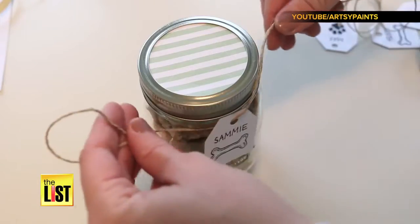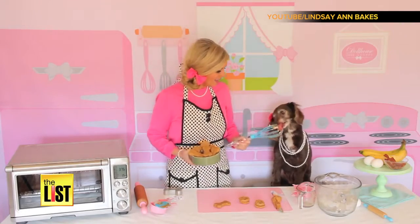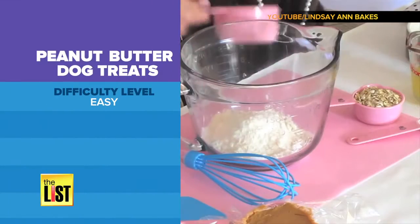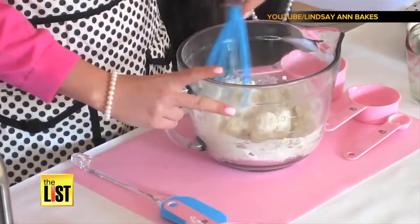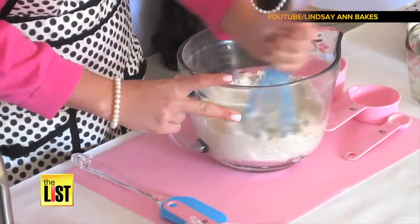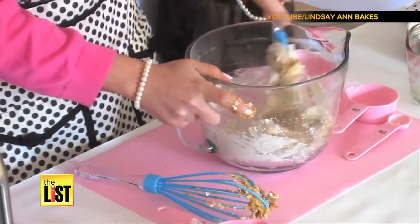First up, for your best friend, we've got peanut butter dog treats from YouTube's Lindsay Ann Bakes. And this recipe is so simple. You just mix two cups of whole wheat flour, a cup of rolled oats, and two tablespoons of baking powder. Add in a cup of milk and a cup of natural peanut butter, then stir it until it becomes a soft dough.